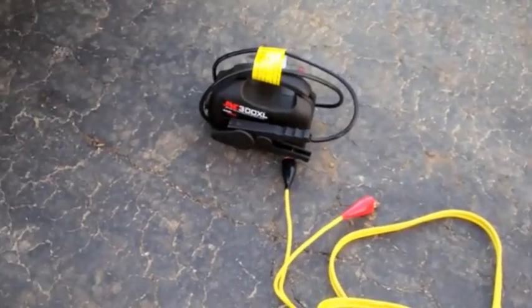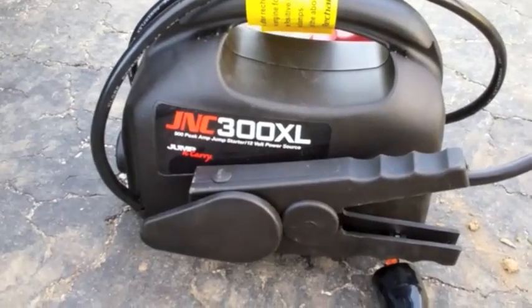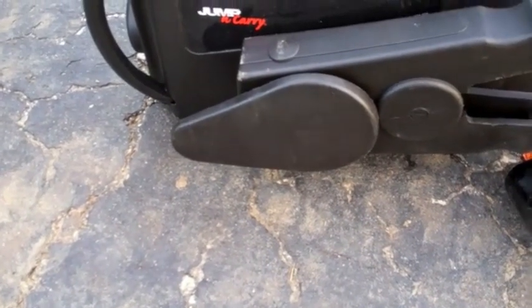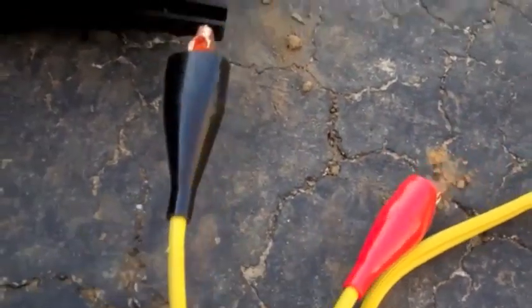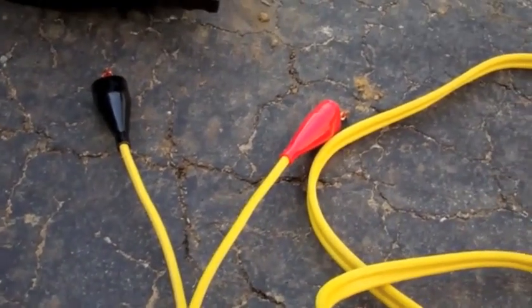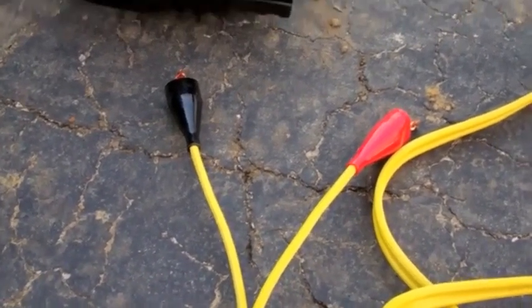The problem though is you need a battery source. So I have a JNC 300XL which has a 900 peak amp jump starter. It's a 12 volt power source. Of course it's got the alligator clips. The winch in a bag also comes with alligator clips, and it also comes with a permanent battery attachment if you wanted to use that instead.